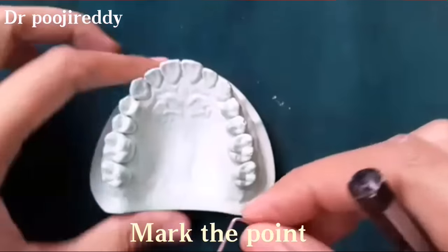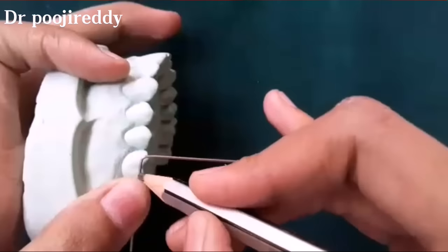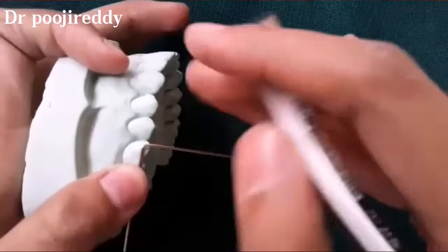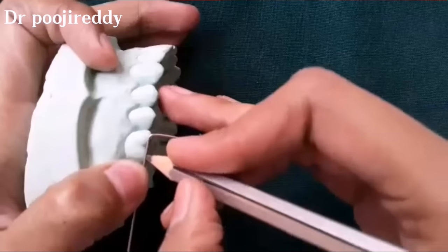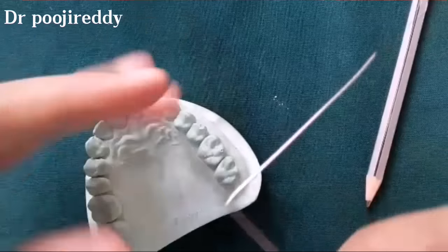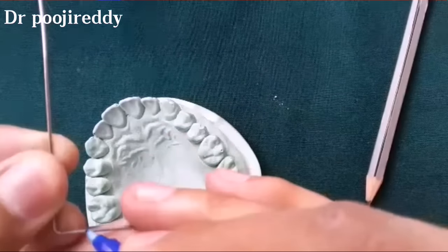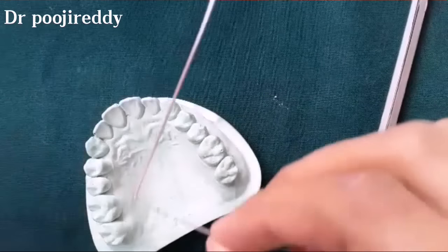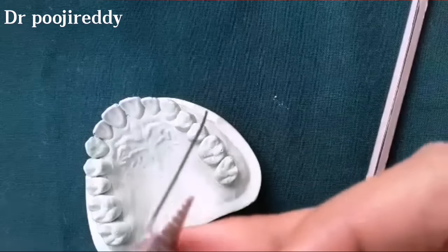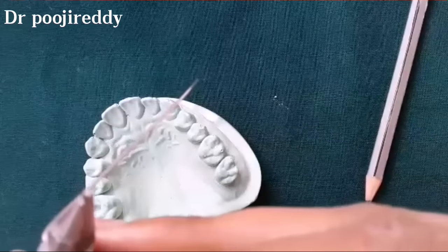Now I am marking the second point — that is the mesial undercut. The distance between the mesial and distal undercut will be the length of the bridge. Mark the point here for the second bend, and now the second bend is made.